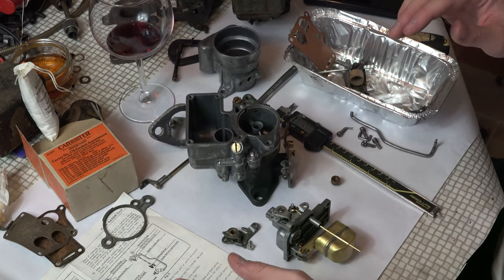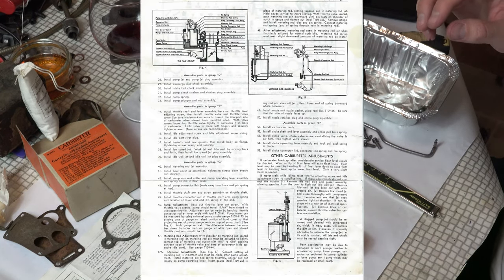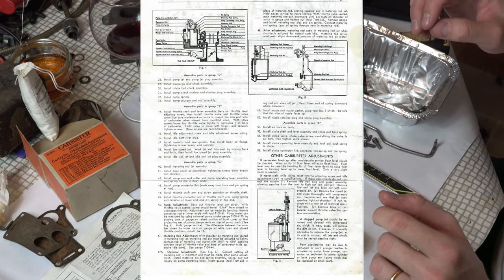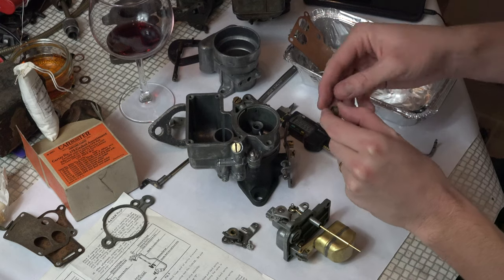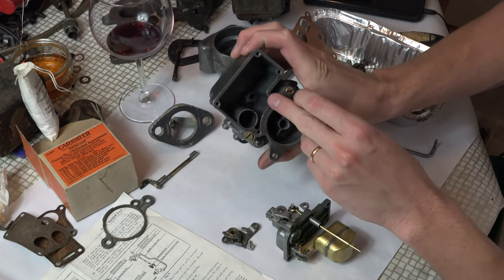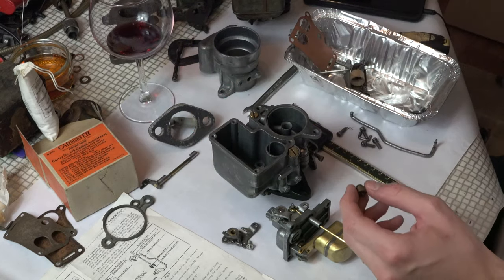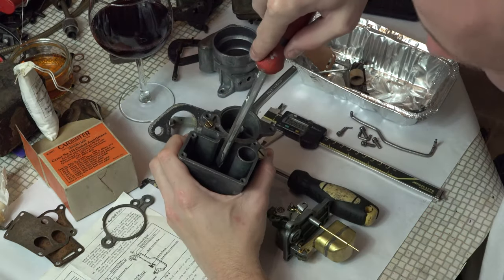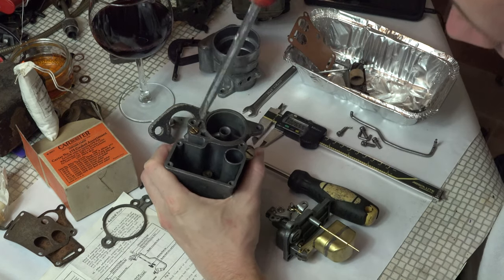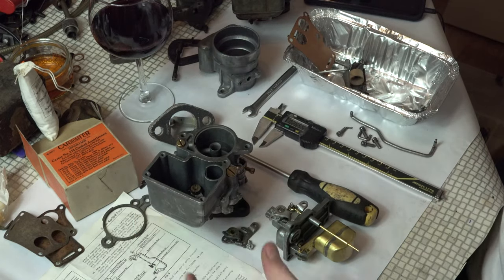Let's get back to the Carter rebuild manual and see what it says. We're in assemble parts in group C — install metering rod jet assembly. We've got our metering rod jet assembly there, and all we're going to do is screw that into the bottom right down at the base and make sure it's fully seated. We'll screw that in. We've seated him in the bottom firmly so our little needle seat is all down there ready to accept the needle.